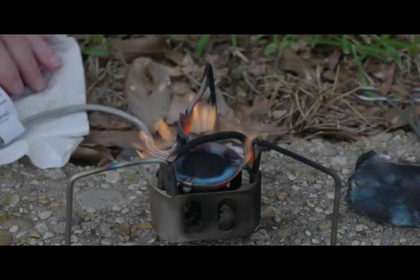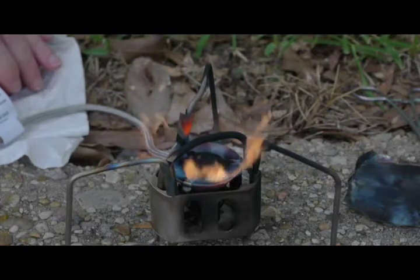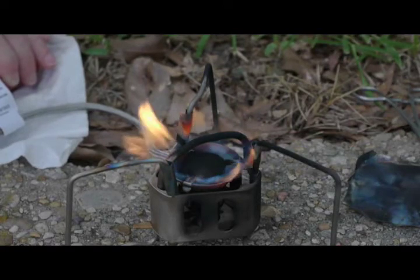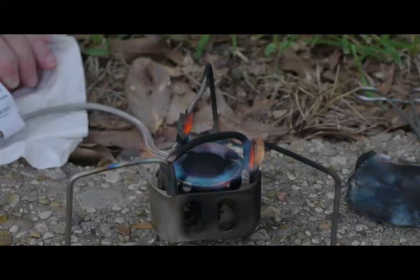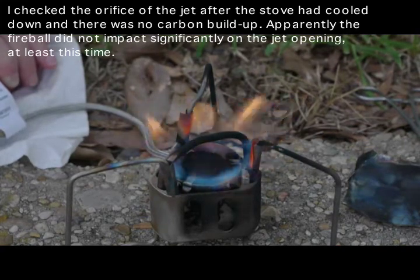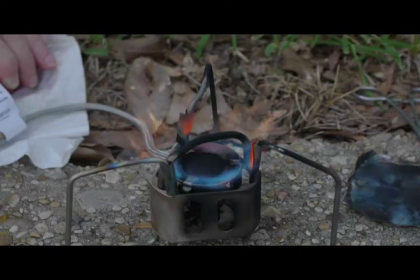The 3.7 jet apparently allows enough fuel through the line to overwhelm the generator, which is exactly what happened here. This has probably had a negative effect on the jet. From previous videos I've done on kerosene, jets can clog off, and when they do it narrows the orifice — effectively making the diameter smaller than the original size. So this is probably not 3.7 anymore.